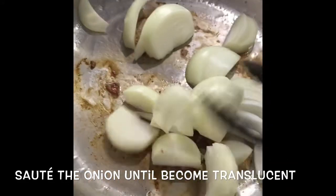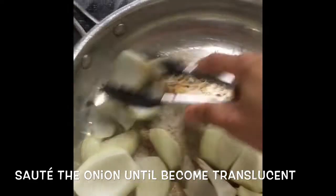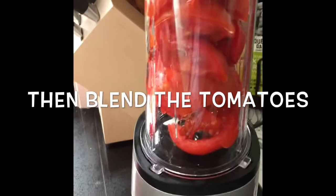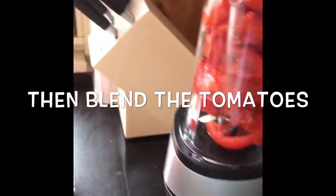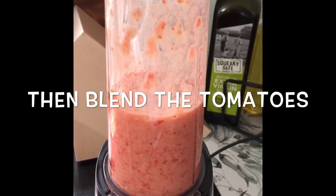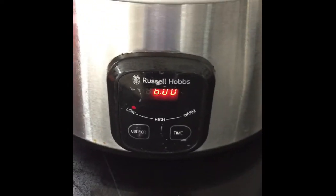Add hot water. Then set the slow cooker to low for about 6 hours.